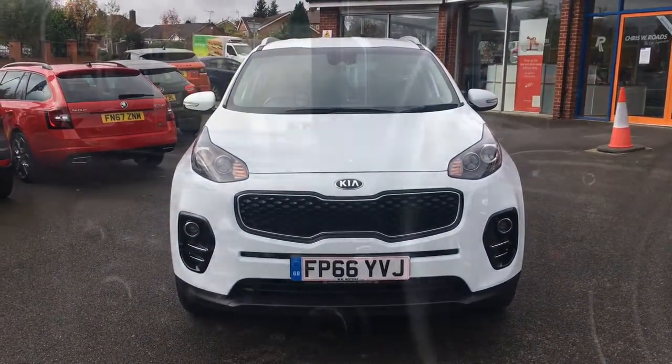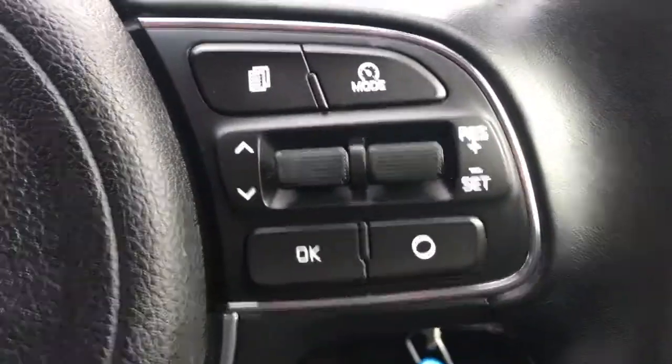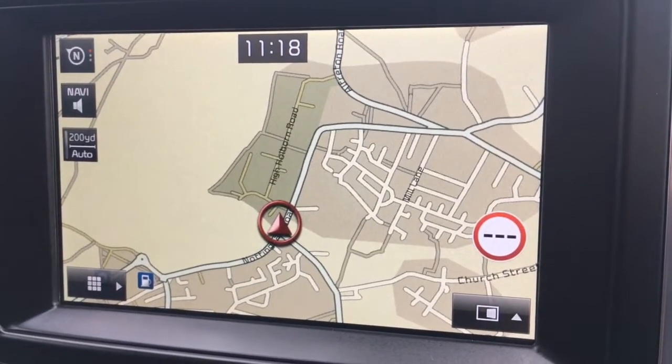So now let's have a quick look at the interior. I've got audio volume and Bluetooth controls on the steering wheel, and the cruise control just over here. Moving over to the screen, we've currently got the sat-nav map up, which is a great size — it's in colour and lovely and clear.